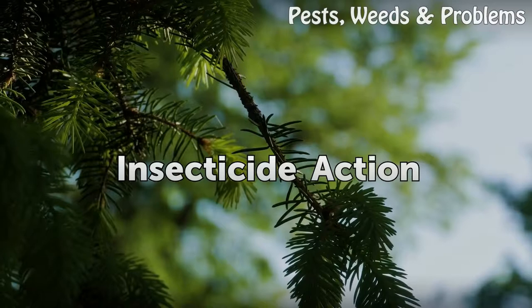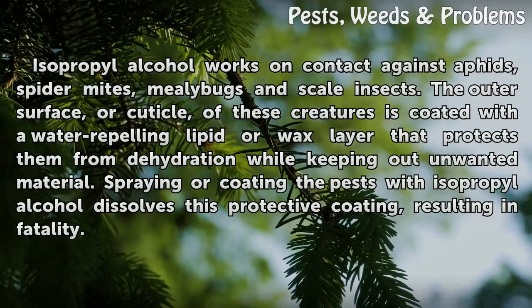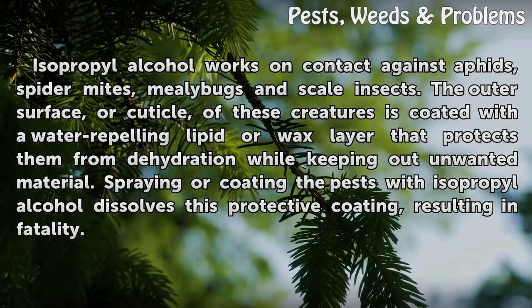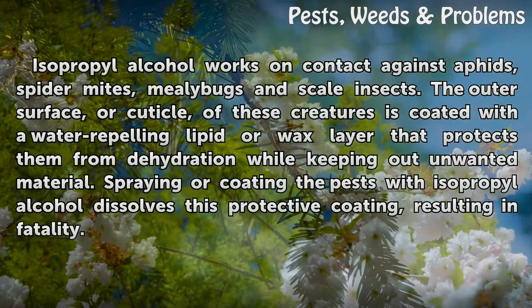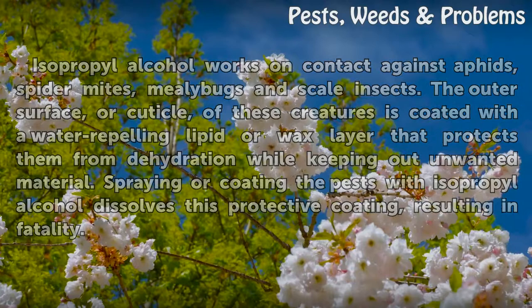Insecticide action: Isopropyl alcohol works on contact against aphids, spider mites, mealybugs, and scale insects. The outer surface, or cuticle, of these creatures is coated with a water-repelling lipid or wax layer that protects them from dehydration while keeping out unwanted material. Spraying or coating the pests with isopropyl alcohol dissolves this protective coating, resulting in fatality.